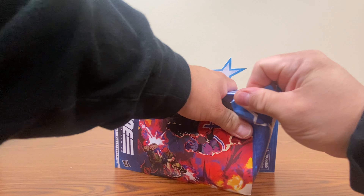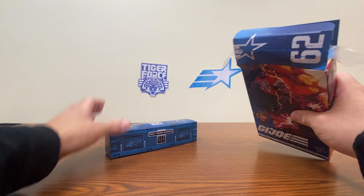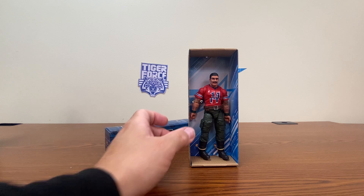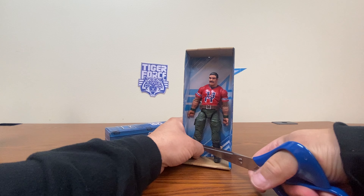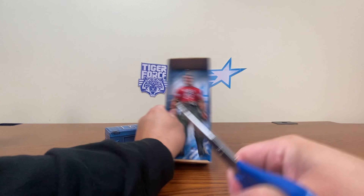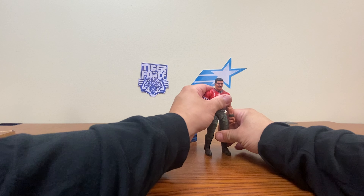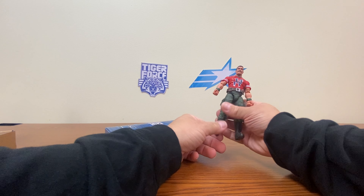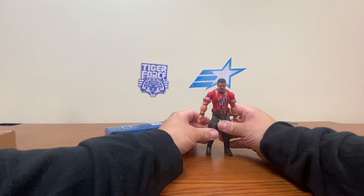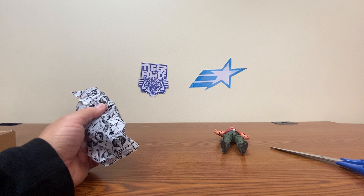Let's tear this sucker apart. Equipment box and cardboard tray. We shall release him from captivity. And he seems like he's going to be one of those figures that's going to be really hard to try to pose. Let's go ahead and open up his equipment, and then we'll deal with the issue of him not wanting to stand up.